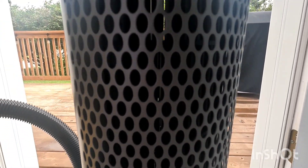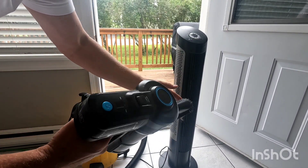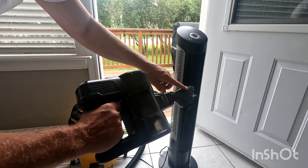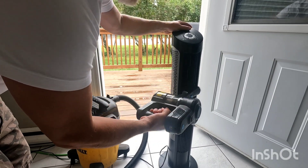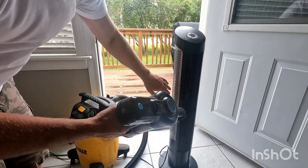Just by doing that for about 20 seconds, probably 95% of the dust is already cleaned out, and you can see the back also. Now if you have one of these little attachments for your shop vac or vacuum cleaner, go over it like this on the front and back to suck up any remaining dust.